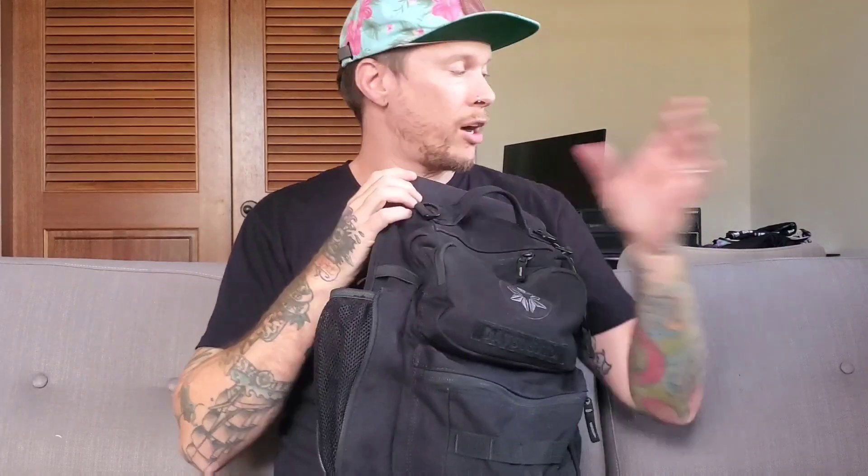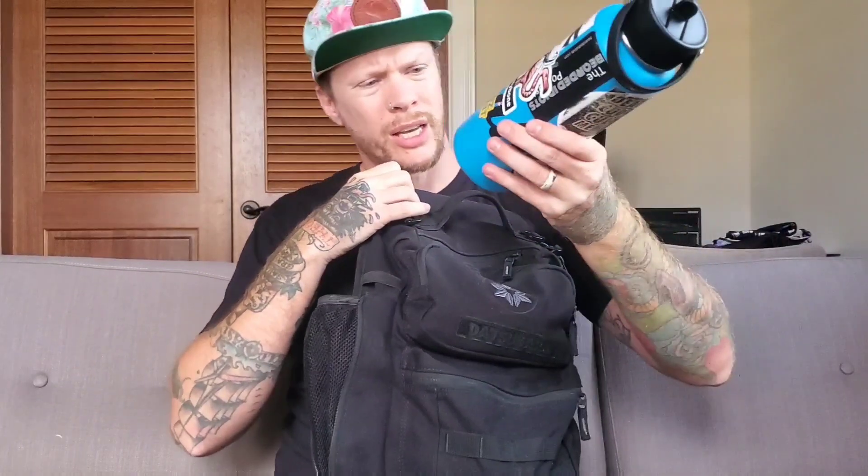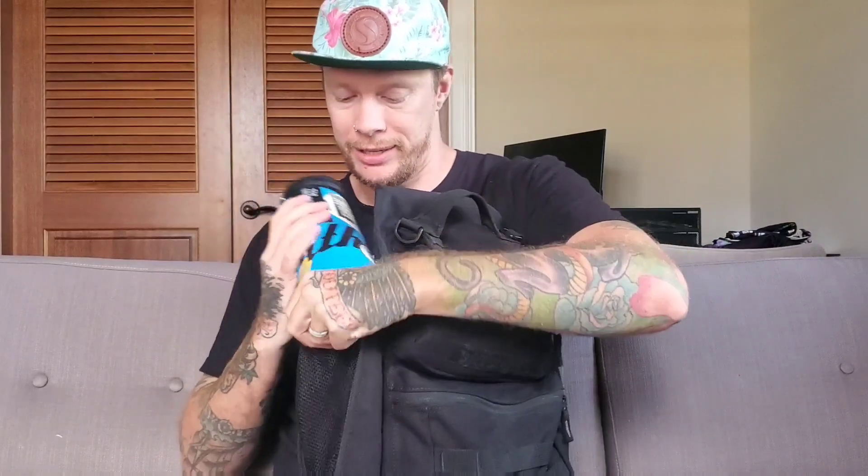I use it when I go lift in the morning. What this thing holds — this is a 40-ounce HydroFlask. It's full, by the way, and it fits perfectly. 40 ounces of water. Stay hydrated.